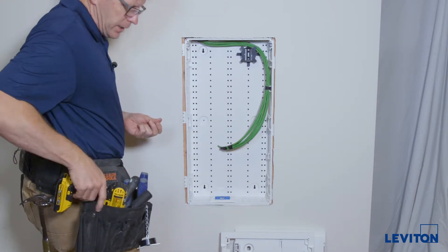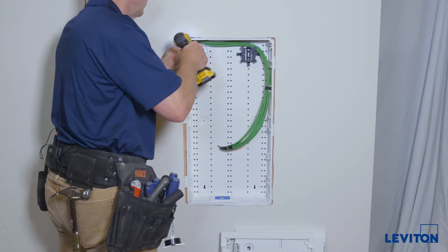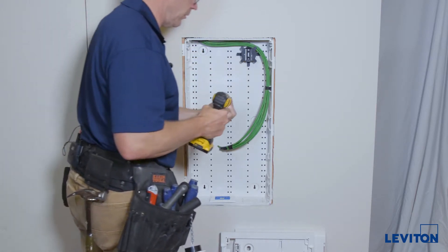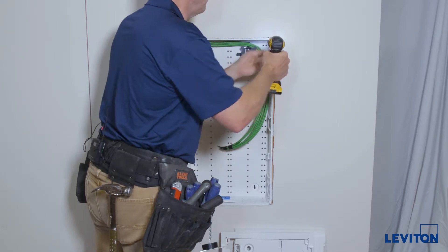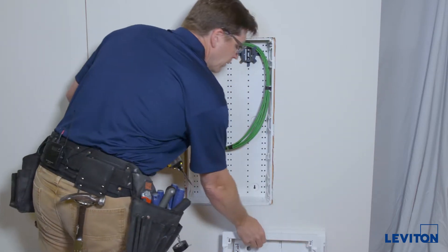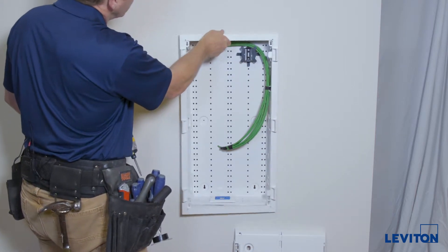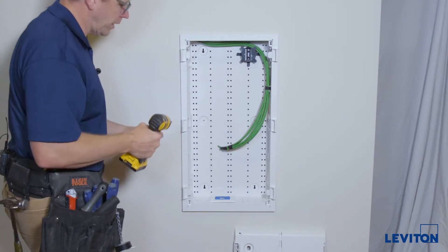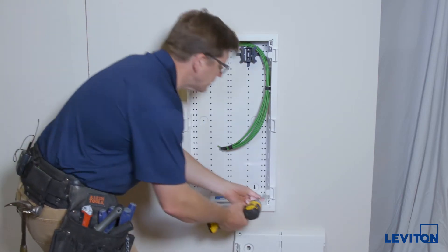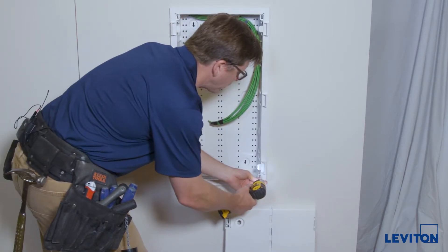We'll go ahead and install the front: start the top two screws in just a little bit. The screws are provided with the kit. There's a keyhole on the trim ring which you can drop over the top of those screws before you tighten them. Then start the bottom screws next.